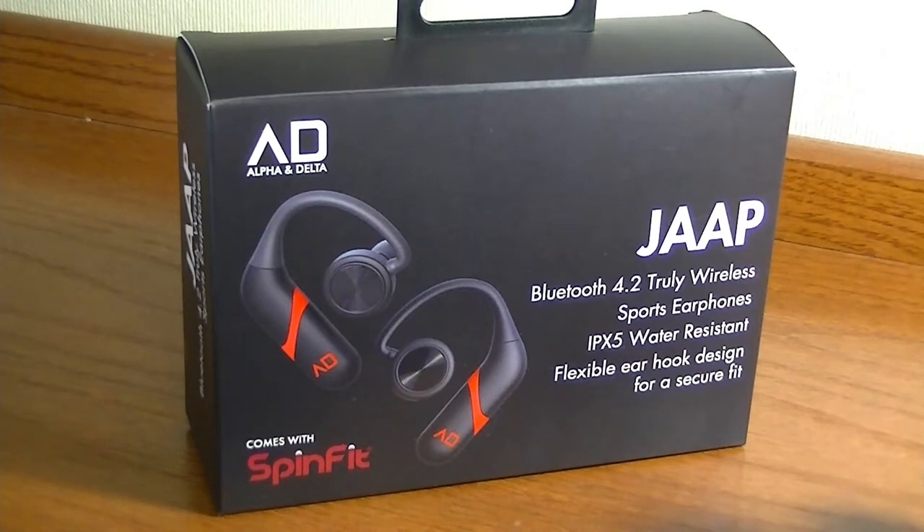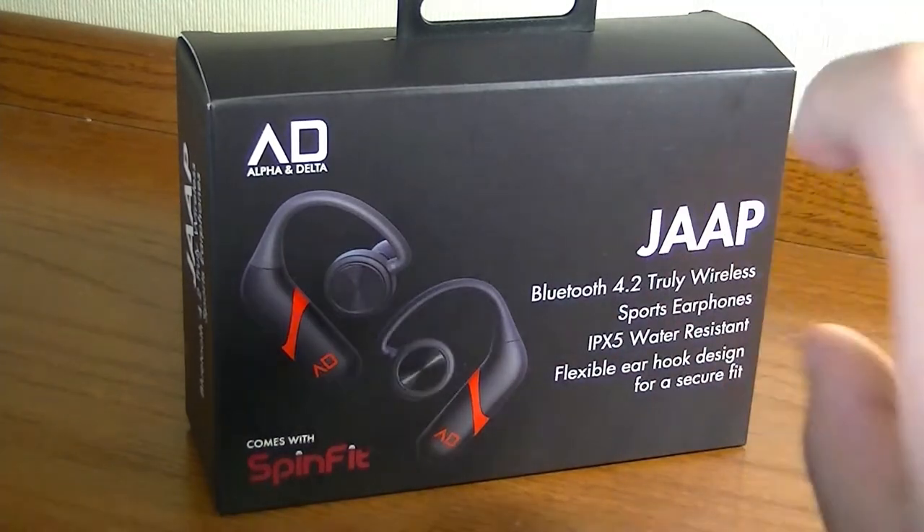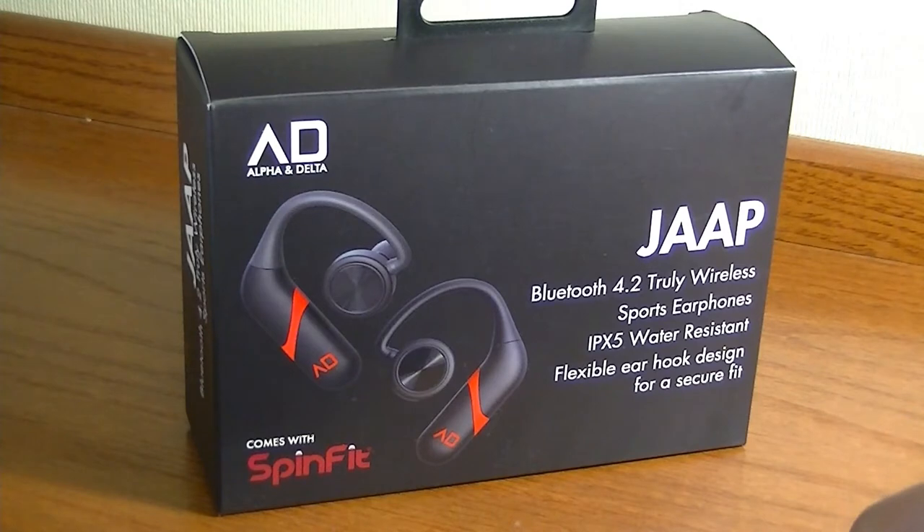The third: most TWS earphones are not very element-proof. These are sweat and water resistant, but more than that, they have what's called a SpinFit silicone tip — a fully rotatable silicone tip that can fit more snugly into your ears and prevents them from falling loose when you're running or jogging outside.